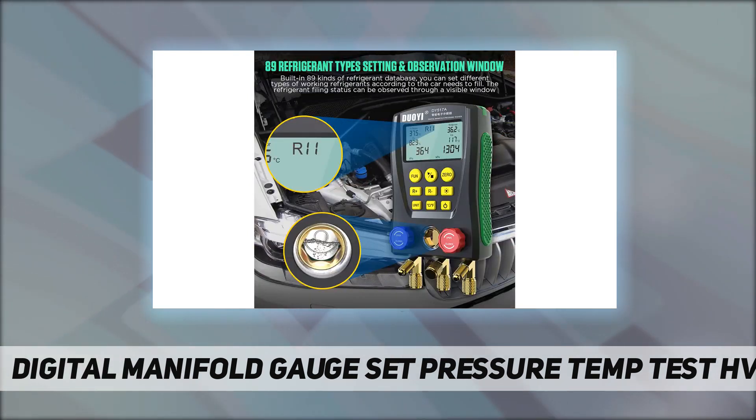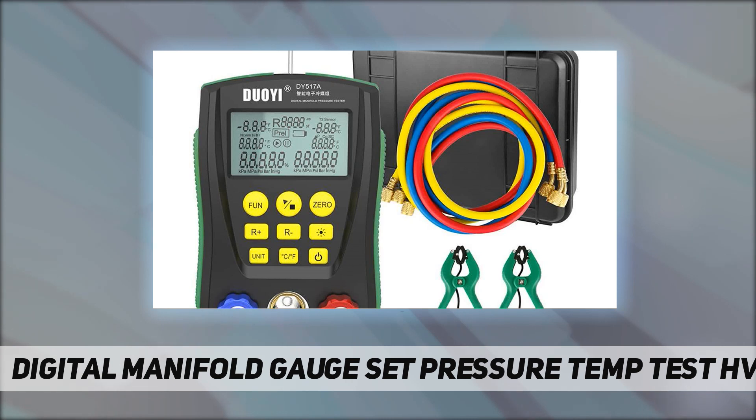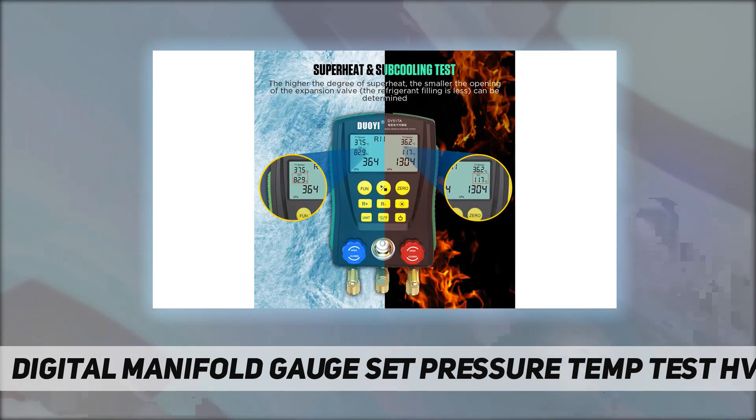The HVAC gauge features a built-in 32-bit digital processing unit and a high precision data acquisition unit for high data stability. It uses high-strength engineering plastics and a flexible non-slip silicone design, making it sturdy and durable. The digital refrigerant gauge is an auxiliary instrument for the installation, testing, and maintenance of refrigeration machines.